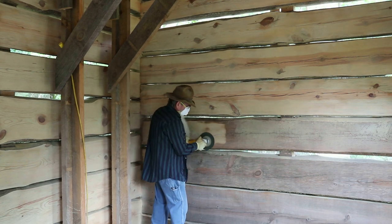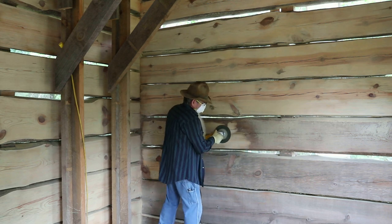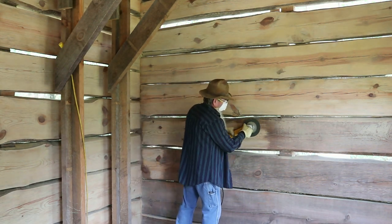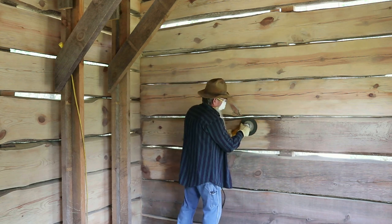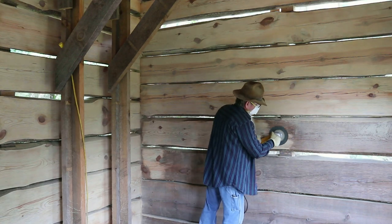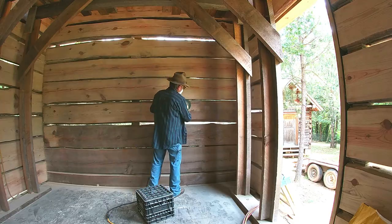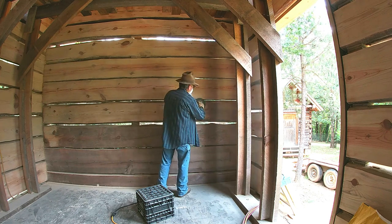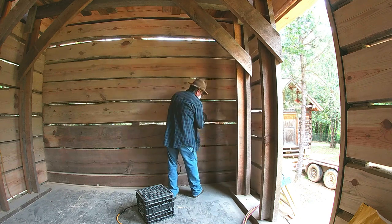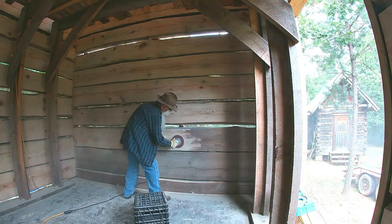I'm using a four and a half inch grinder but I've got a seven inch disc on it with some backing to give it support. This is a 36 grit disc — it's very aggressive. I normally would use a 50 grit which is a little easier to control, but with this 36 grit it cuts really quick. It takes this surface off and brings it back to the original, or really close to the original anyway.